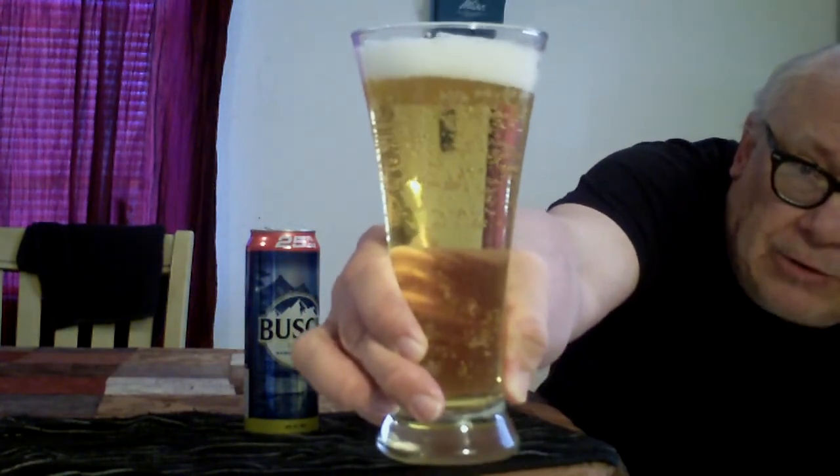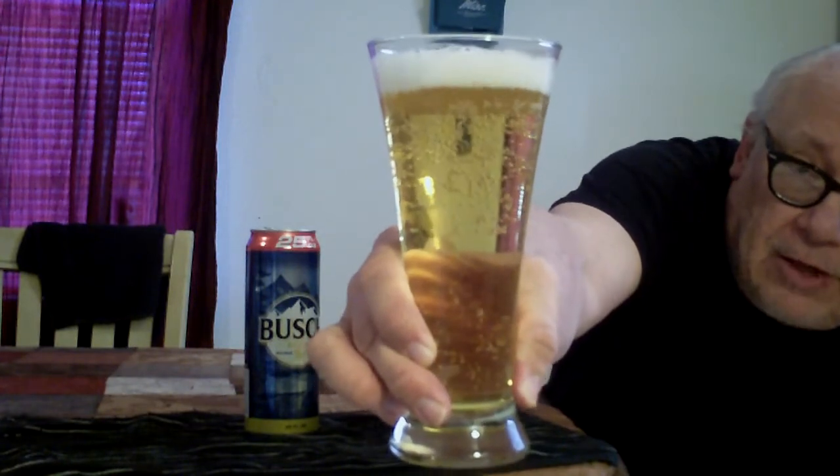Okay, I poured it and I see a lot of carbonation. The head is there and it's dissipating quite quickly. It's got a real nice amber color — the color is great. I like the way it looks; it looks almost like a light beer. I'll go ahead and let this simmer down a bit, then I'll go from there.